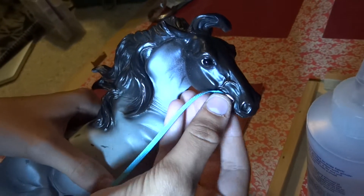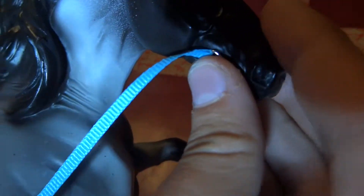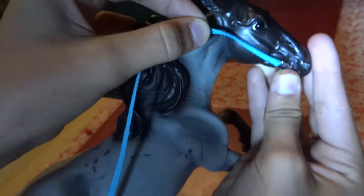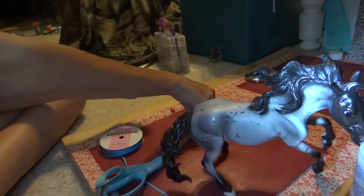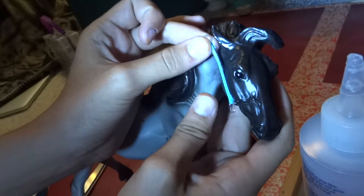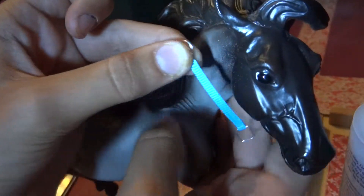Next you're going to measure the buckle from about where the muzzle — the lip — is. Take the buckle and put it on the edge of the lip, measure it up to right behind the ear, and snip it. Then you're going to thread the other side through a round jump ring, fold it over, but do not glue it yet — re-measure it to see if it's right where you want it to be.